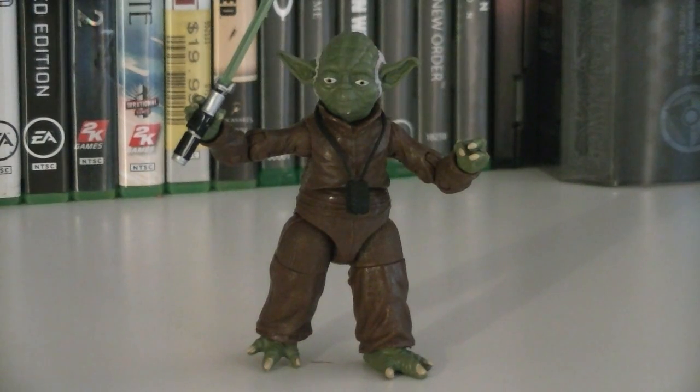The articulation for Yoda includes a ball-jointed head, ball-hinged shoulders, double-hinged elbows, ball-hinged wrists, a ball-jointed waist, ball-hinged hips, swivel thighs, and ball-hinged ankles.